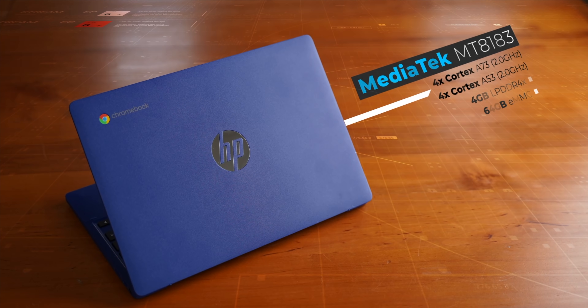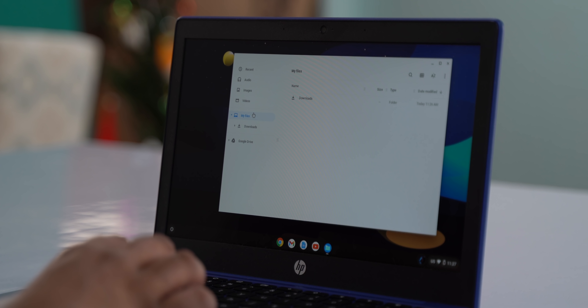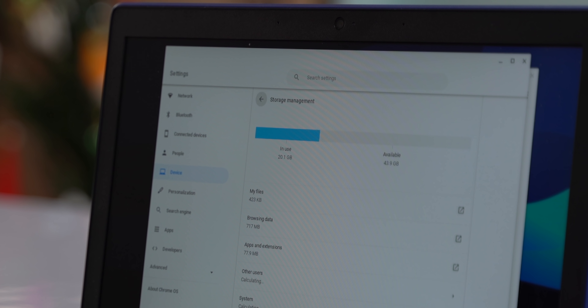I've been using this Chromebook as my daily driver, and that's where most of my thoughts come from. The laptop comes with a MediaTek MT8183 processor paired with 4GB of LPDDR4X RAM and 64GB of flash storage. Do note that this is eMMC storage and not an SSD, so it's not the fastest storage you can find. There's only 64GB onboard, but the microSD card slot can expand that with an additional 256GB if you need it.